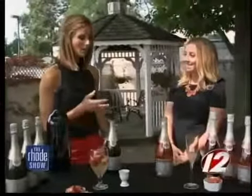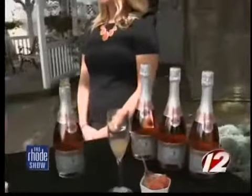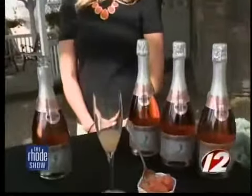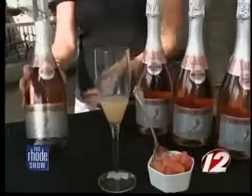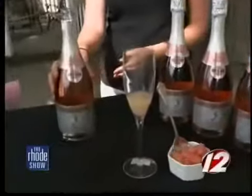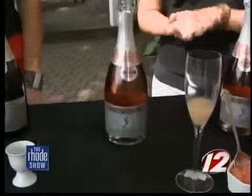How about our next one? I know everyone loves mimosas in the morning, but you have a fun twist on a mimosa. Yes, so everyone loves a mimosa at brunch. This is our version using the Pink Moscato Bubbly and we're also using some grapefruit juice. We call this the Barefoot Bubbly Grapefruit Mimosa.